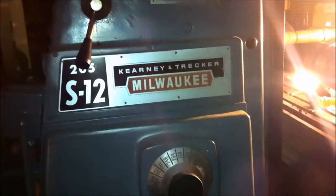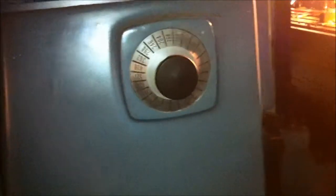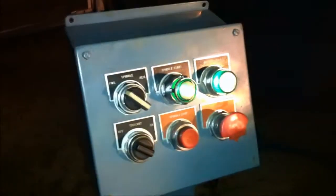We've got a Kearney and Trekker 205S12 here. It's a late model dial type machine with a pendant control on it, which is a new addition on this machine. It's doing a real fancy part here — a spindle on a 4-inch tube cutting machine.